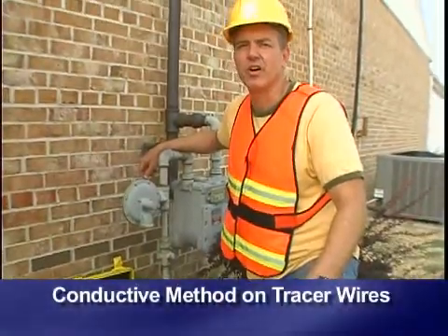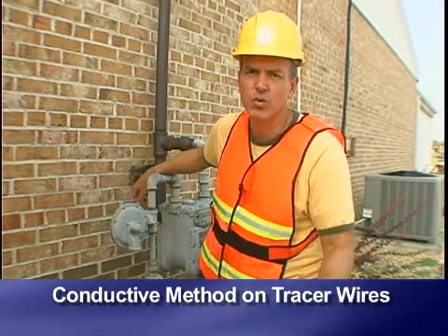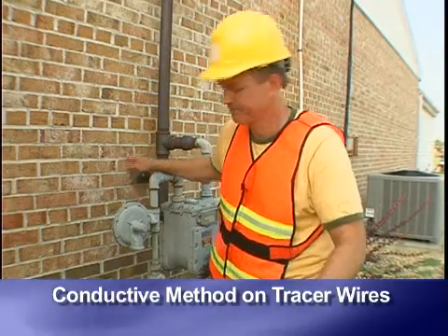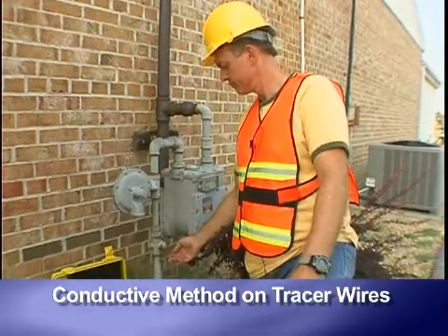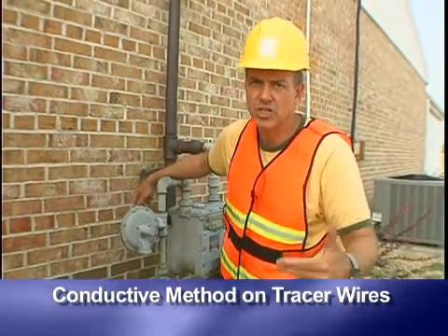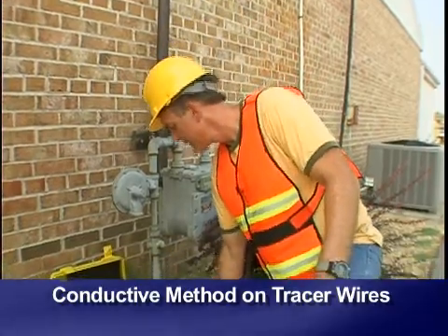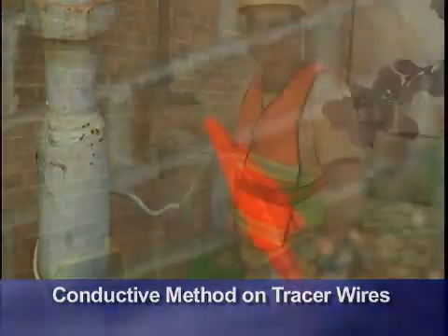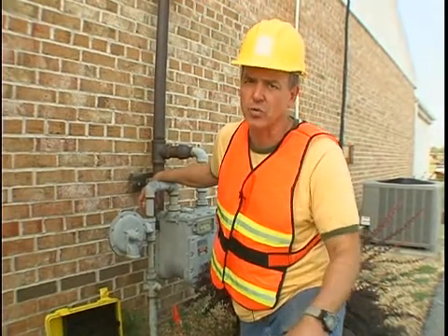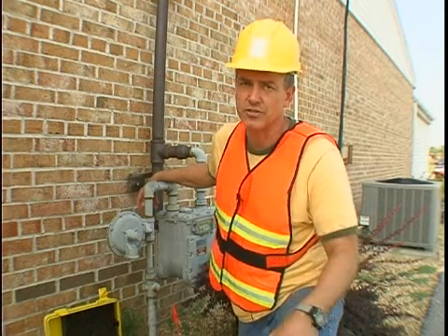Conductive method on tracer wires. Sometimes non-metallic pipe, such as PVC, is equipped with tracer wires that run the length of the installed pipe. Using the conductive method on tracer wires, attach the conductive clip to the wire and set the ground. It's best to apply ground at the far end of the tracer wire as well, as this allows use of the low frequency that will give signal over a long distance.